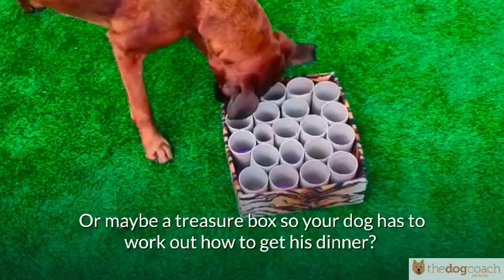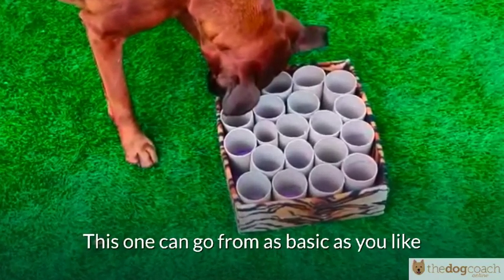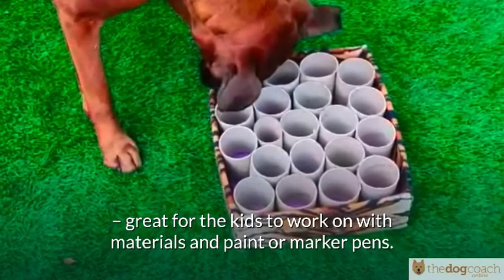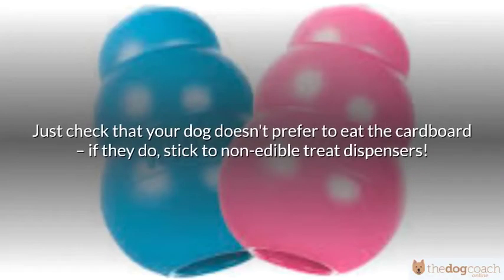Or maybe a treasure box, so your dog has to work out how to get his dinner. This one can go from as basic as you like to a fully customised box, great for the kids to work on with materials and paint or marker pens. Just check your dog doesn't prefer to eat the cardboard — if they do, stick to non-edible treat dispensers.